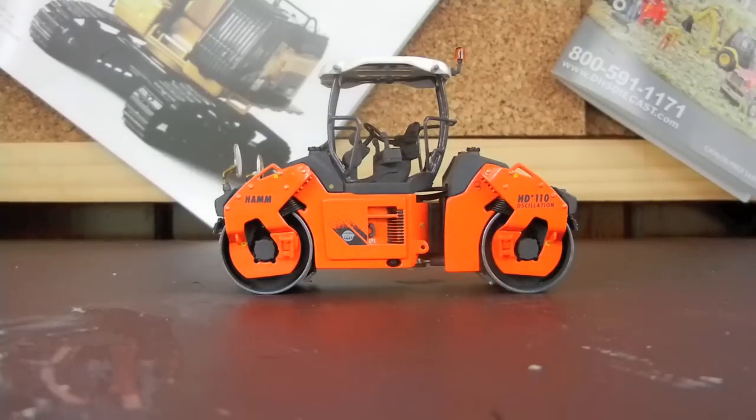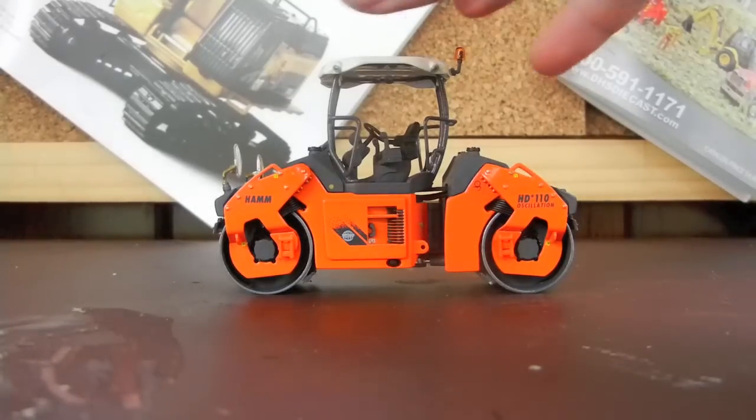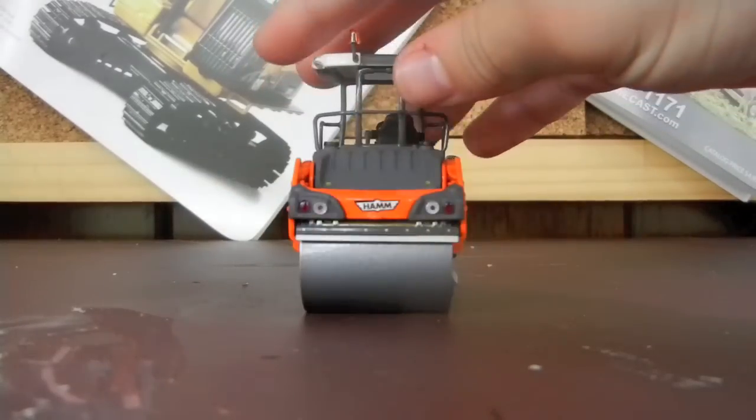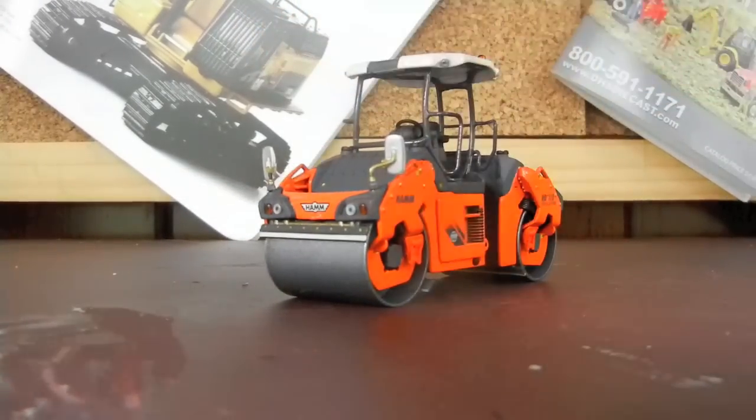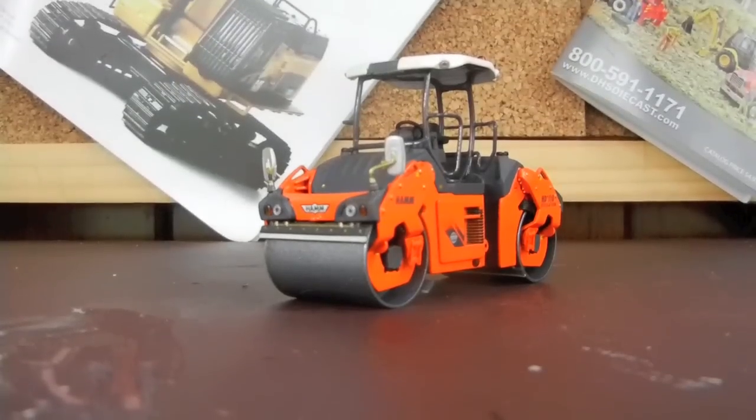This is the ROPS version. I got the ROPS version because I've never seen a roller with an enclosed cab, but it's also the same amount of money for an enclosed cab on 3000toys.com. It's a great model — give you a 360 here. Just amazing, purely amazing. I'll get into detail now.